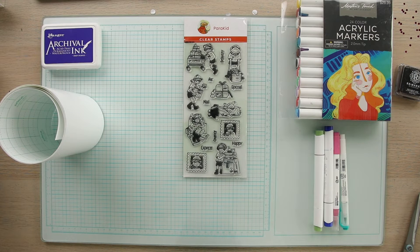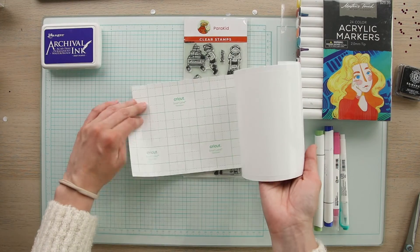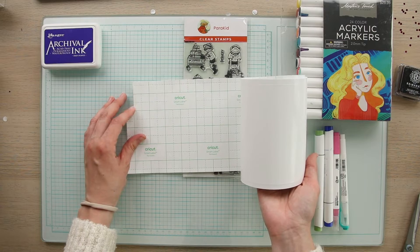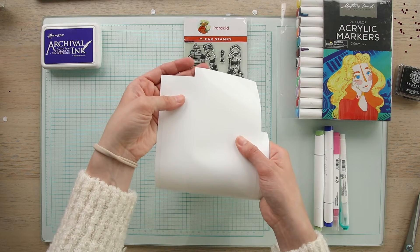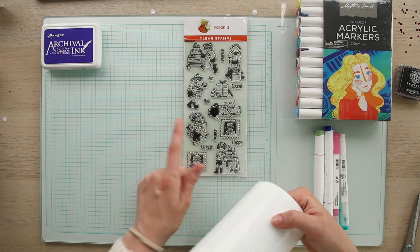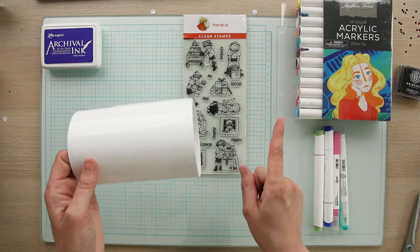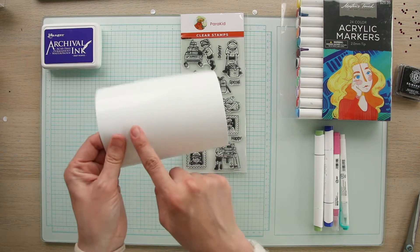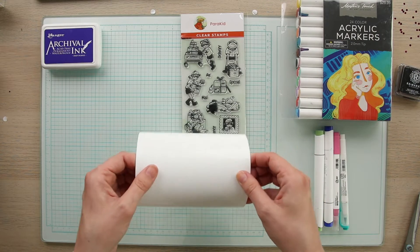Before we dive into creating this craft I want to go over a few things to keep in mind when you're selecting your supplies. The first thing is this sticker paper that I got from Cricut — this is the Cricut Smart Label Permanent Sticker Paper. I chose this because you can actually stick it right into your Cricut and use the Cricut files that we have for free on our website, and the Cricut will do all the work cutting out the outlines of all of these stamps. Another option if you don't have a Cricut is to stamp onto the sticker paper and then cut them out afterwards — no problem.